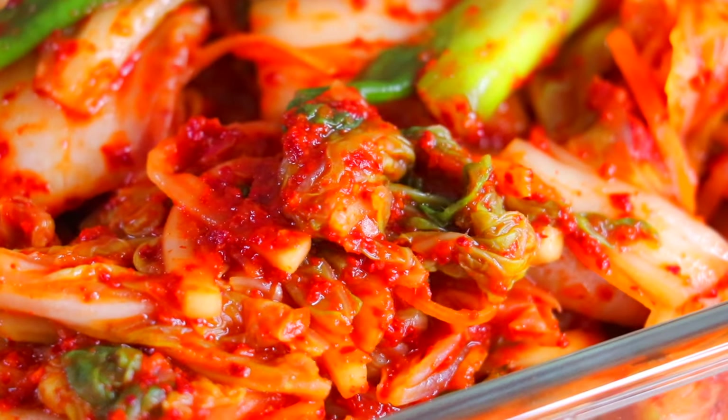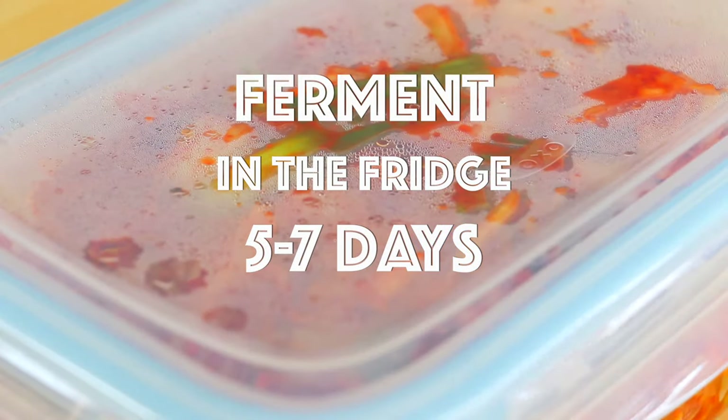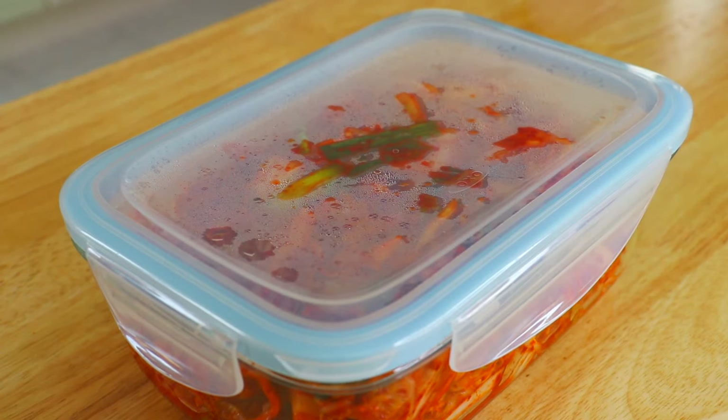Transfer the kimchi to an airtight container and ferment it in your fridge for the next 5 to 7 days. For a more tangy kimchi, you could also ferment it at room temperature for the first 2 days, and then transfer it to your fridge for the next several days.